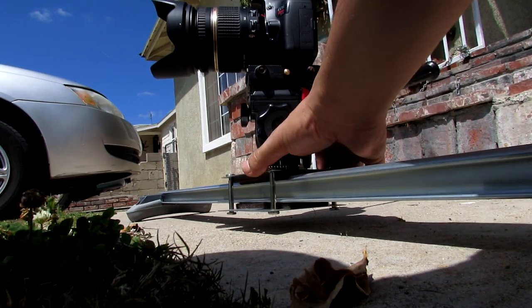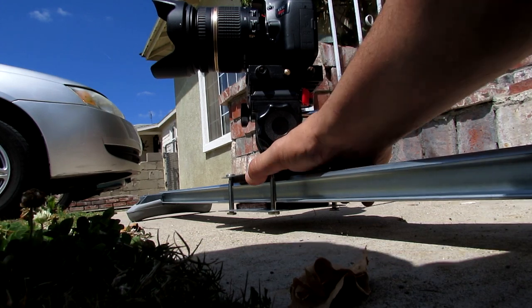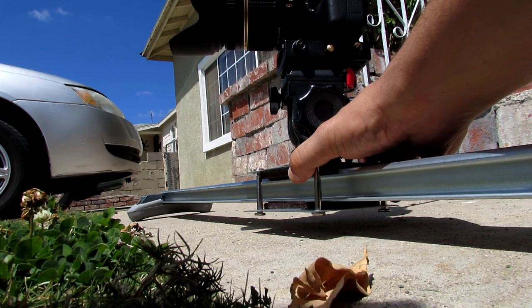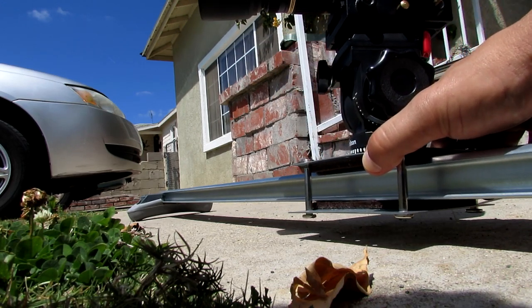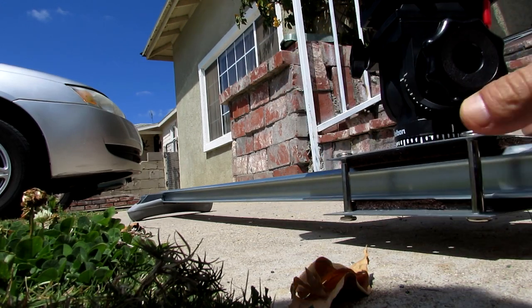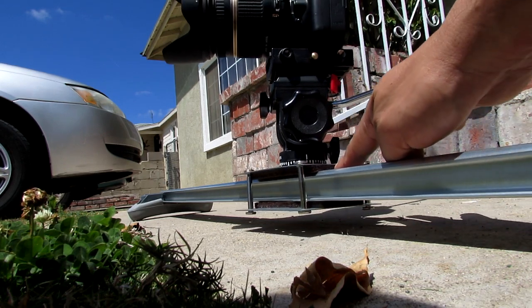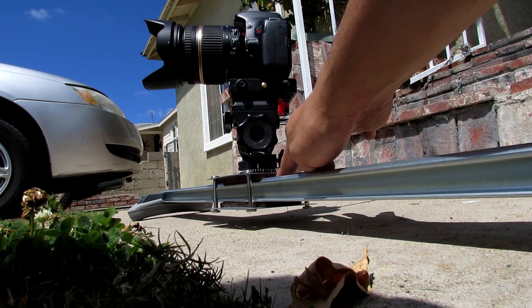I also think that the bar is too long — might have to cut it about 5 inches, keep it around 43 inches. But overall, it does a decent job. Paid 20 bucks for it.